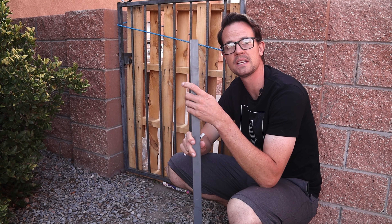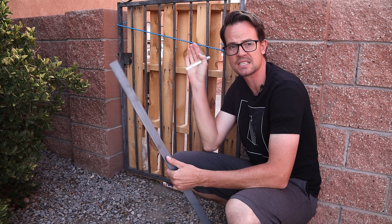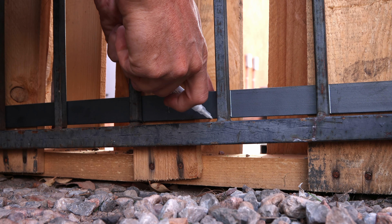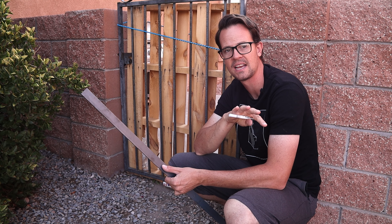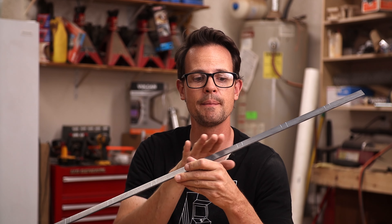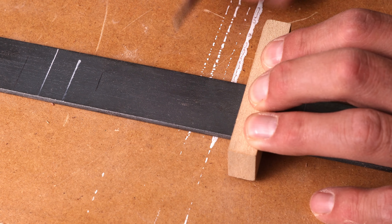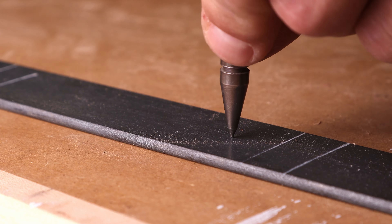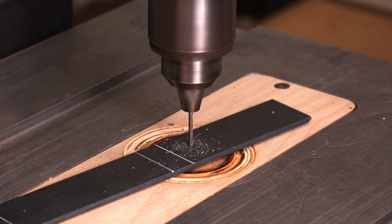We want to pre-drill these bars that we cut so that we don't have to do that once they're already attached to the gate. I'll slip it in behind the gate, and then with this paint marker I'm gonna mark where each of those slats are, and then bring it back inside on the drill press and drill them out. I'll come in half an inch on each side, scratch a line in the middle, then come in with a little punch and put a divot there so that when I drill, my drill bit's not gonna be wandering all around.